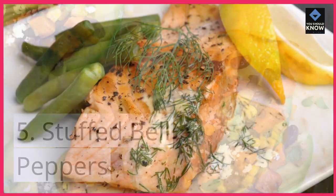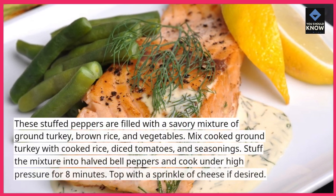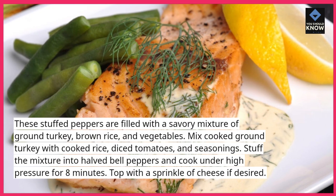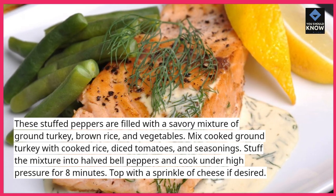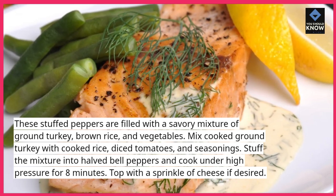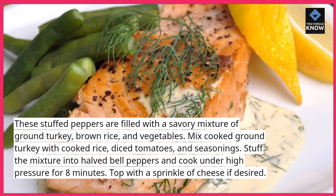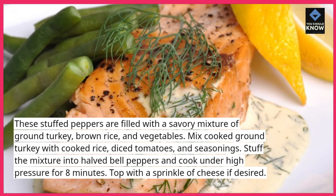5. Stuffed Bell Peppers. These stuffed peppers are filled with a savory mixture of ground turkey, brown rice, and vegetables. Mix cooked ground turkey with cooked rice, diced tomatoes, and seasonings. Stuff the mixture into halved bell peppers and cook under high pressure for 8 minutes. Top with a sprinkle of cheese if desired.